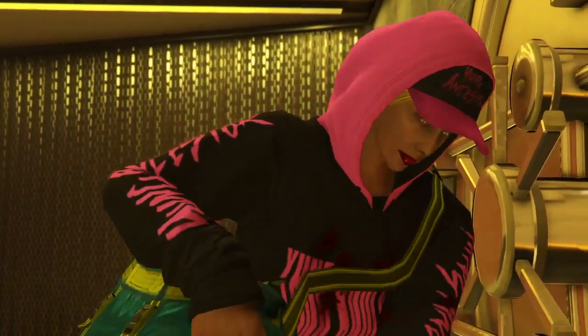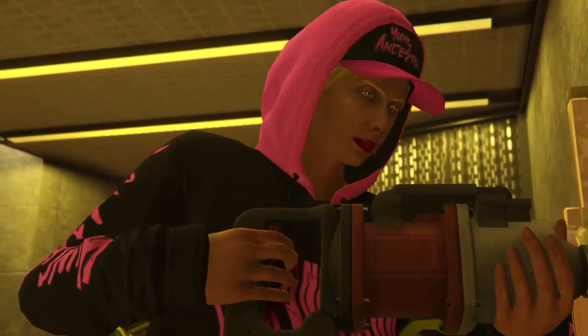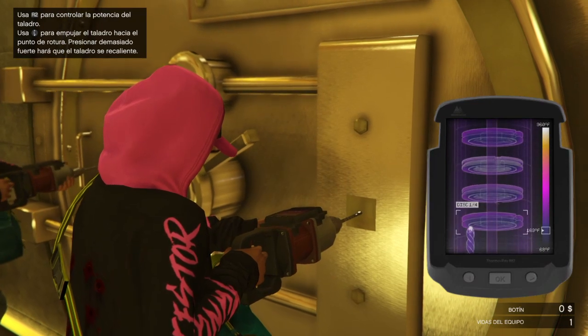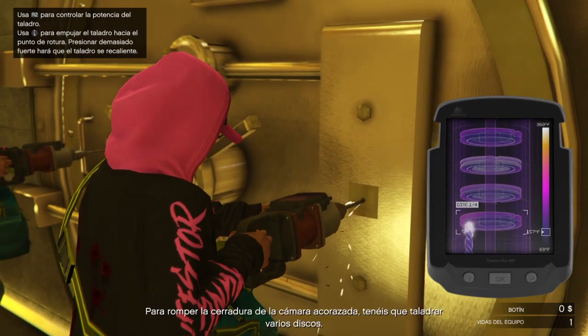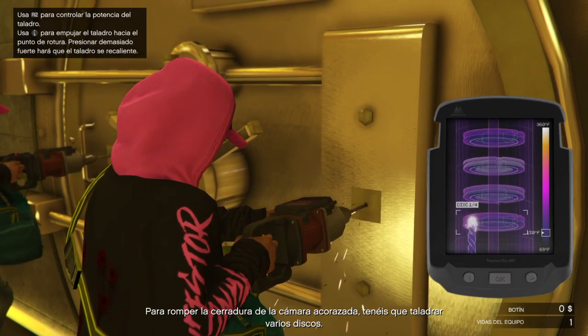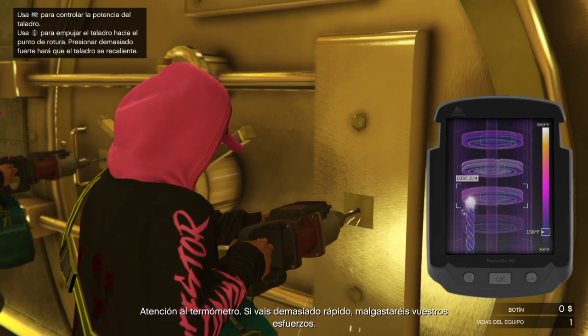And here she is! If you do it right, you only need to drill through two points to disable the lock. You need to drill your way through multiple desks in order to break both of your locks. Keep an eye on your temperature gauge — you'll waste a lot of effort by going too quick.